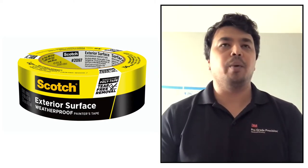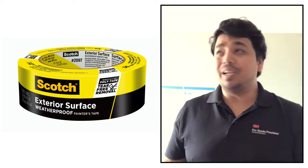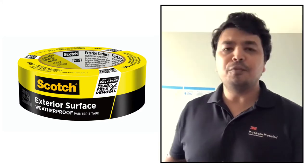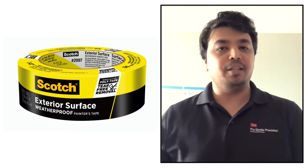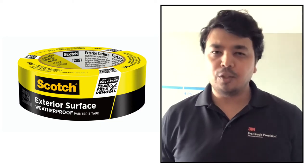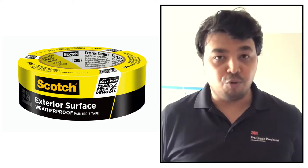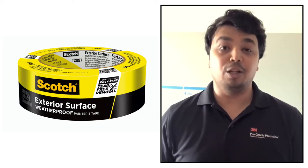The weatherproofing benefit: if you have prepped an exterior surface and it rains, a paper-based tape would be ruined and you'd need to redo the prep. But with the exterior tape — which is polyethylene-based — you just wait for the rain to stop and dry, then start painting without having to re-prep, saving significant time.